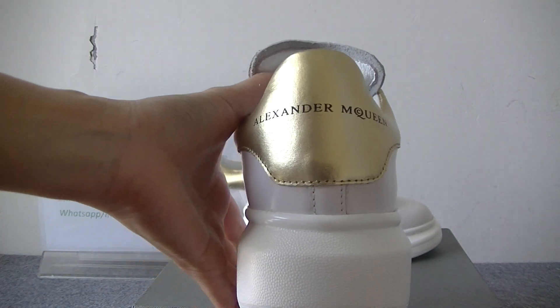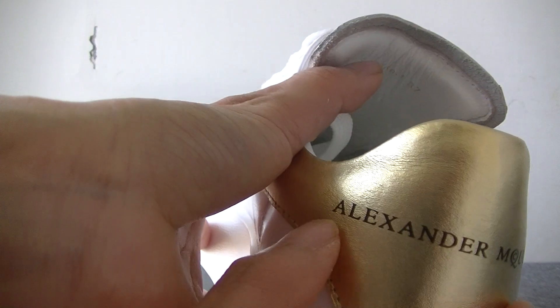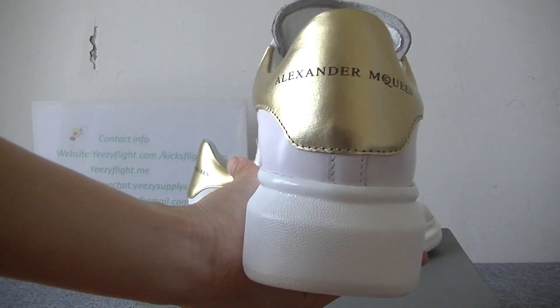In the shoe bag you can check the shoe back — it's like this. Here is the golden color and the Alexander McQueen's logo in black color. It's very nice.